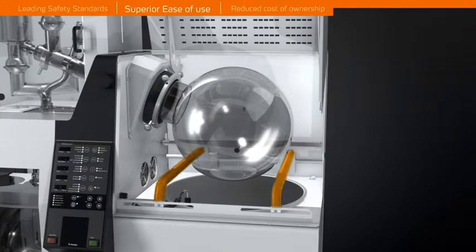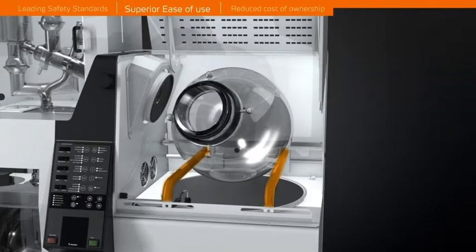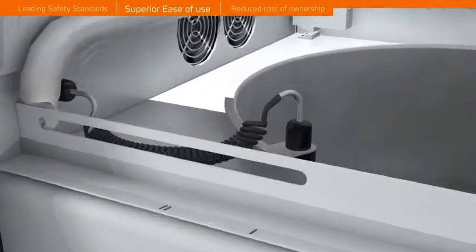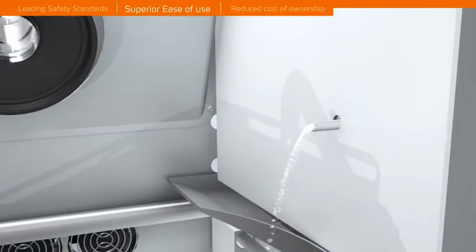The unique integrated evaporating flask support system allows for a true one-person operation, enabling the removal of the flask in just seconds. No hassle or safety concerns due to low fluid levels — the self-filling water bath takes the worry out of running dry.